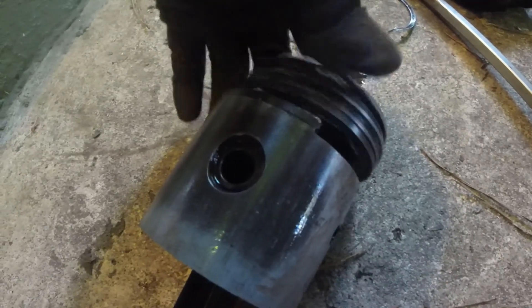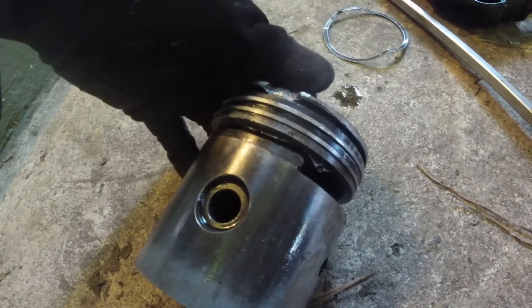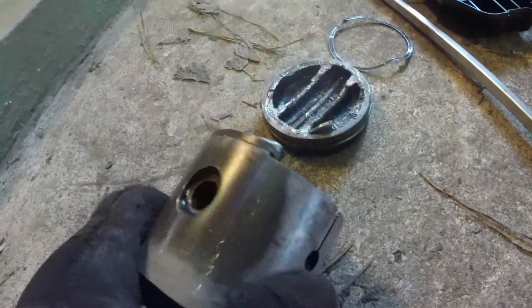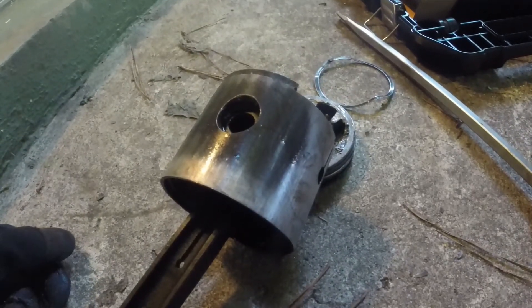So this is the piston as it came out — that's not a good sign. The whole sidewall is missing in there. I don't think we're reusing this one. The connecting rod seems to be okay, it doesn't look real good, so we just gotta see how bad that damage is.